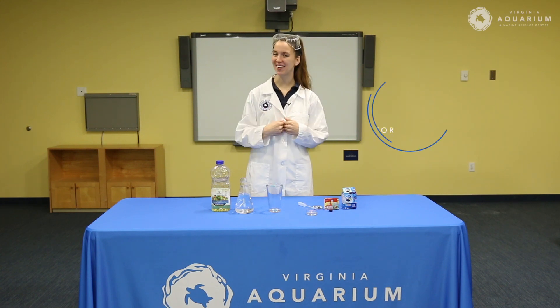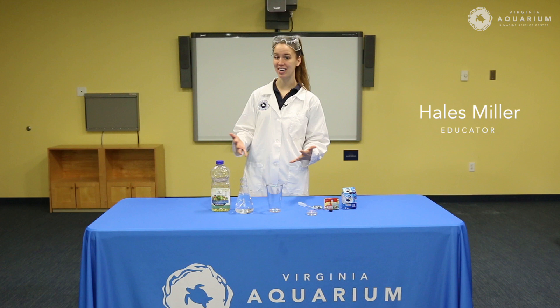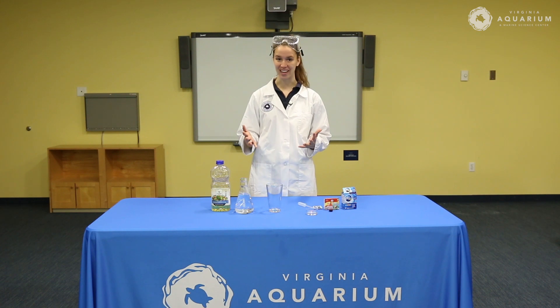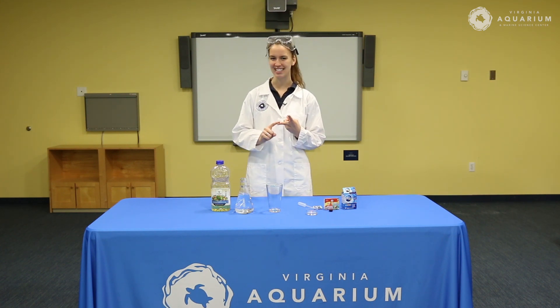Hi everyone, my name is Hales and today we are going to be doing a science demonstration with things that you can easily find at home. Today we're going to be making a lava lamp and exploring the concepts of carbonation and density.